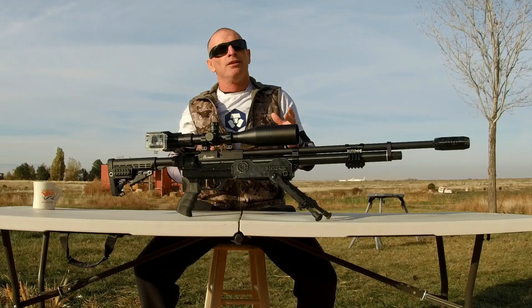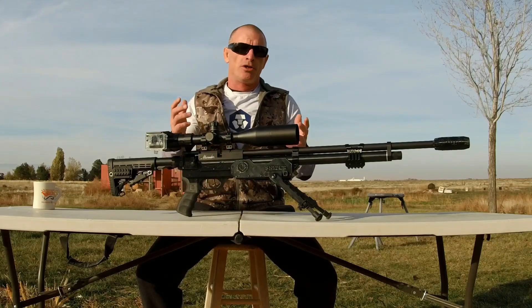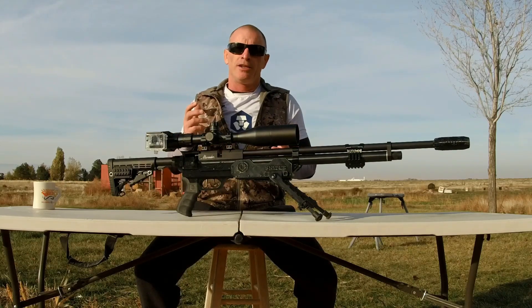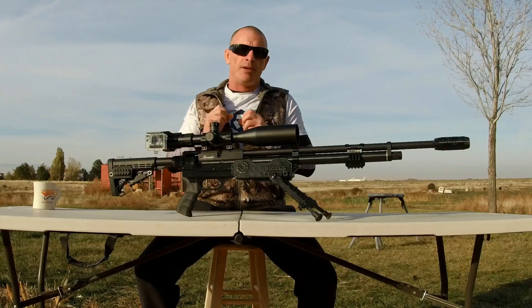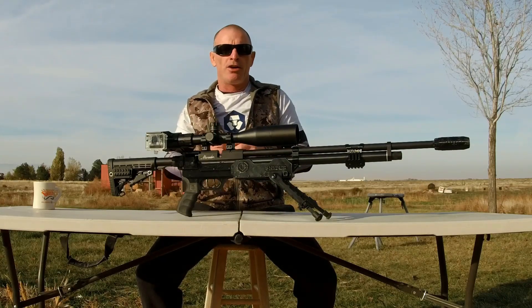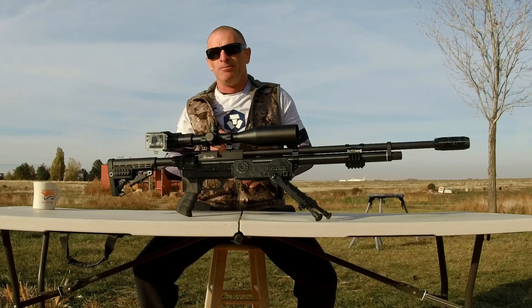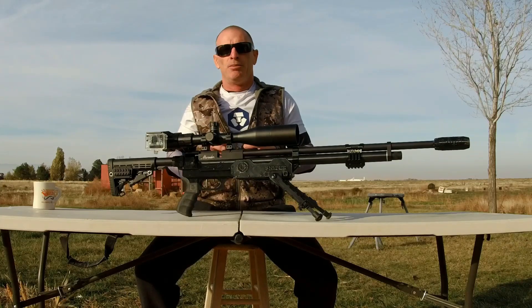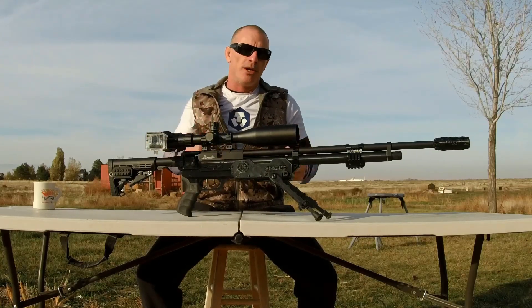As you'll see in the video, the Crosman hollows don't do a very great job at quickly exterminating those sky rats. There's pros and cons to that — the pros being that since those projectiles didn't have any expansion, they were just zipping through the quarry and I got a couple of double kills. Also, when they hit the quarry, it doesn't make a pop or firecracker sound like some of the expanding pellets and slugs do at high power, which would spook all the other birds away.